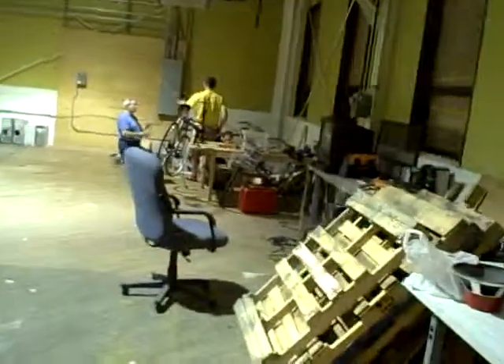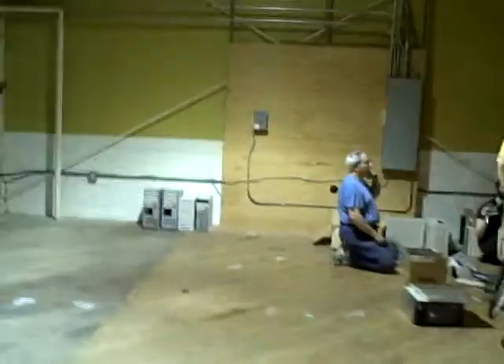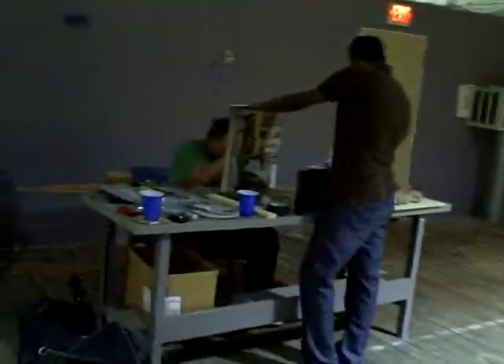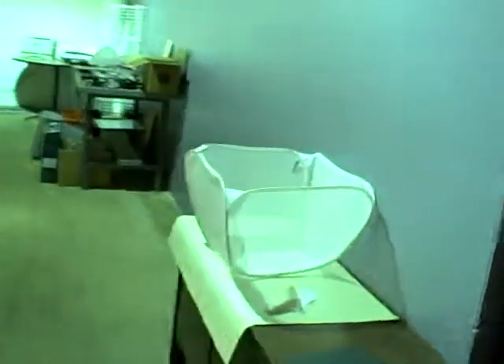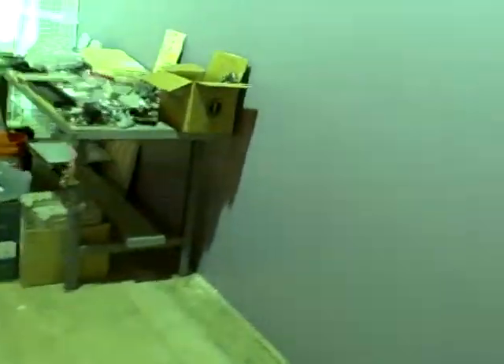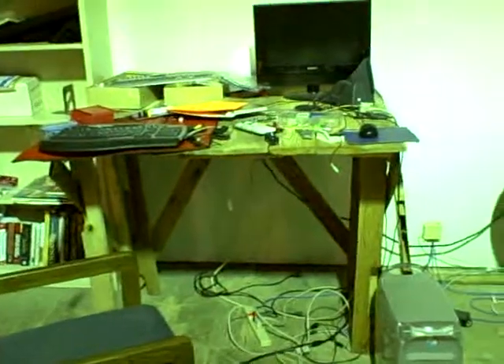Welcome to a quick tour of Make Lehigh Valley. This is our space. What you're looking at here is a bench we made out of pallet wood — our first project as a group.